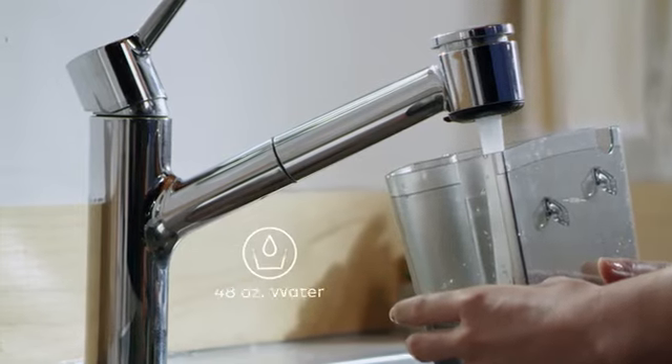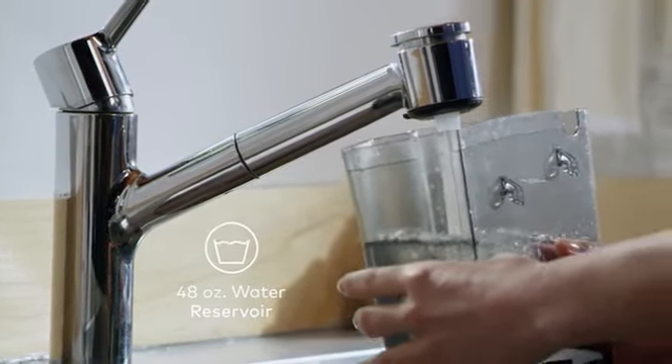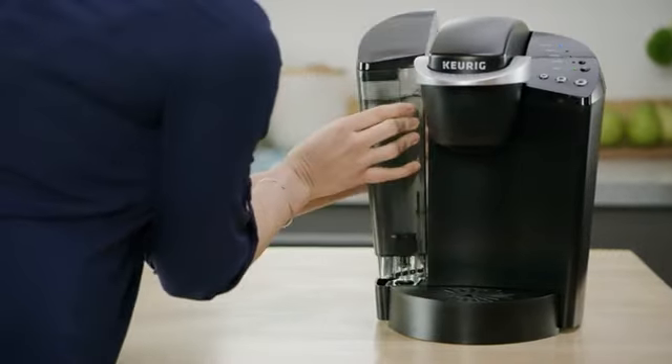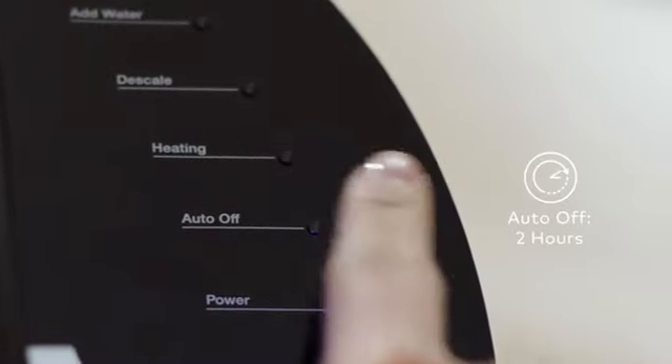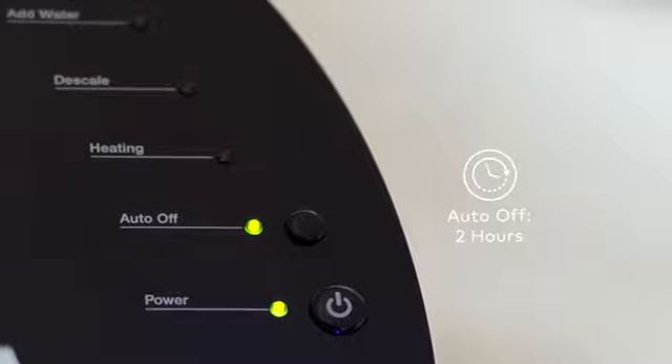The K Classic Brewer has a 48-ounce removable reservoir for even more brewing between refills. You can program the brewer to turn off automatically two hours after the last brew, helping to save energy.